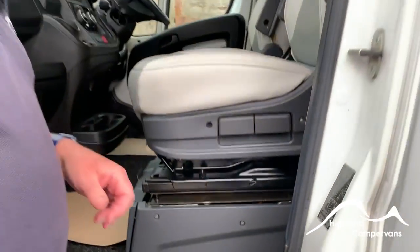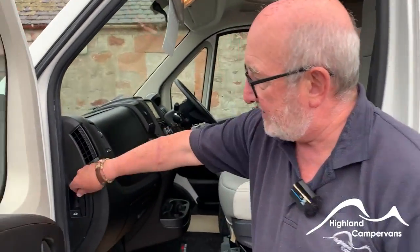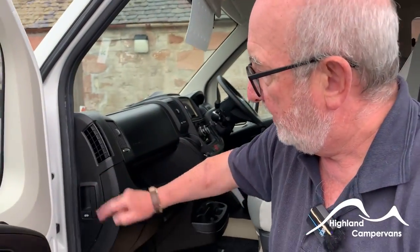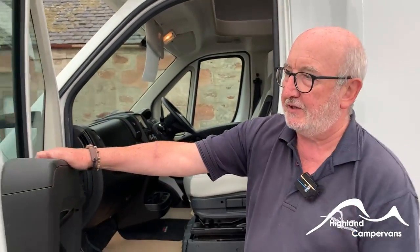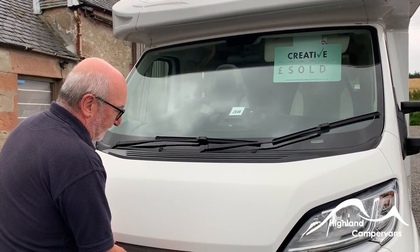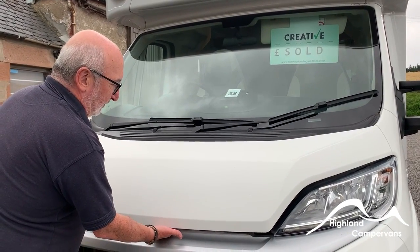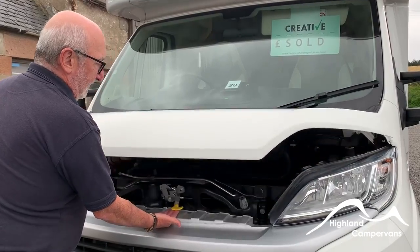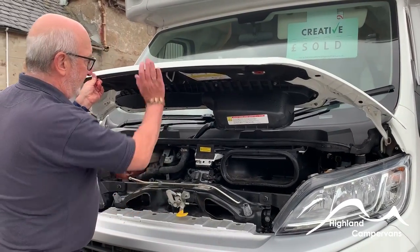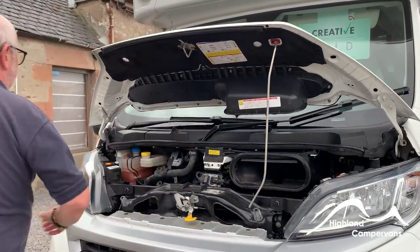The original plate will be underneath the bonnet. To access it, the first bonnet release is on the side of the dashboard, which takes us round to the front of the vehicle. After releasing the bonnet to the first position, put your hand in the middle of the bonnet, find the lever, then the bonnet lifts. There's the lever — and the bonnet stay.